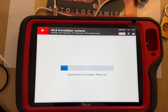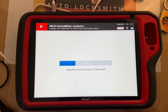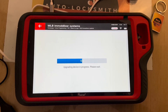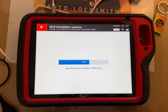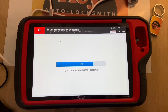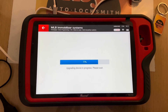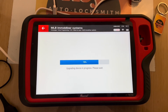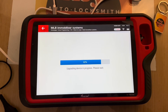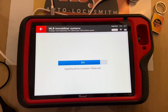It's upgrading the firmware and software now. Remember guys, we are doing this in real time — I will not be editing any of this out so that you have a good idea of how long it takes to set up your MLB tool. Just to mention, this tool can work with your laptop as well — you can download the laptop software.